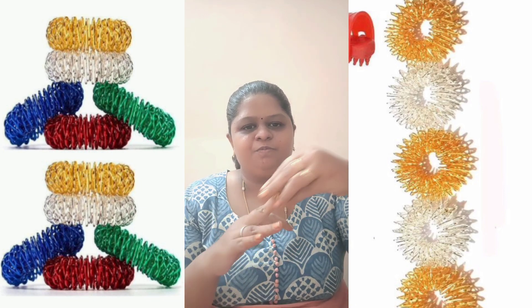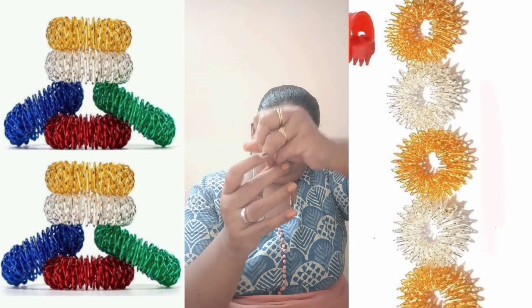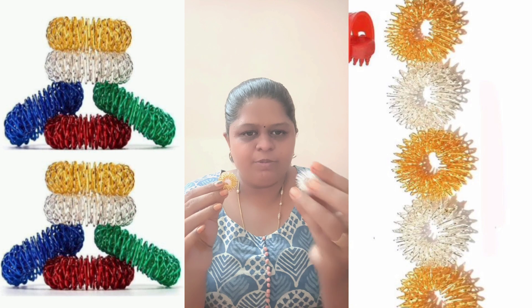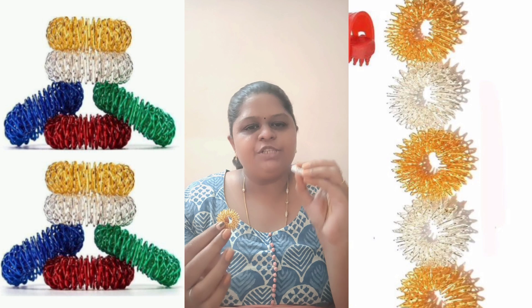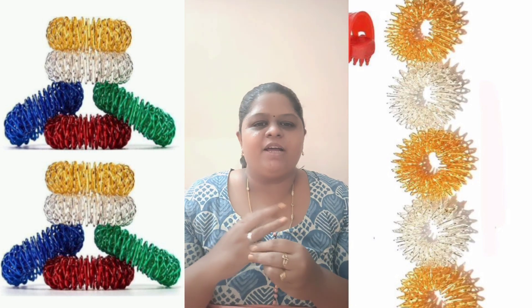If you want to use Sujok Ring, you can use it in this position. This is also the size of Sujok Ring. If you want to use Sujok Ring to the hoops,